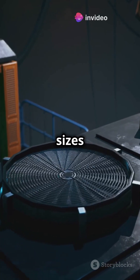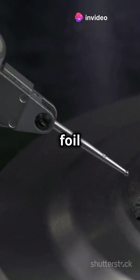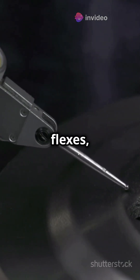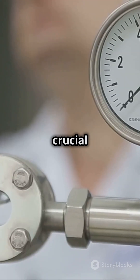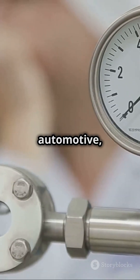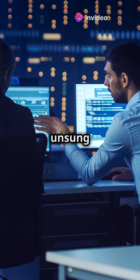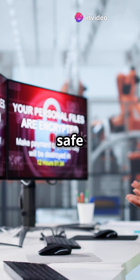Strain gauges come in all shapes and sizes, but usually involve thin metallic foil or wire stuck to the surface of what you're testing. As the object flexes, the gauge flexes too, providing crucial data. From aerospace to automotive and civil engineering to manufacturing, these little sensors are the unsung heroes keeping everything safe and sound.